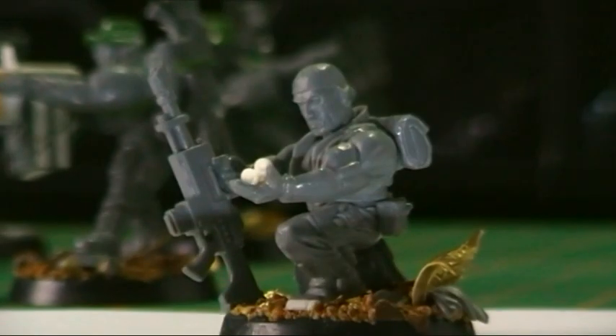I was saying about Billy — I was going to give him a hat, a bush hat sort of style, or I was going to sculpt on hair. I think I'll go with the hair, just to make him different from the others and something different to paint as well, because you did see him with his hair down in the film.